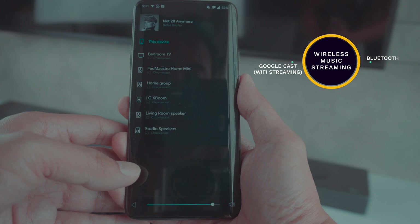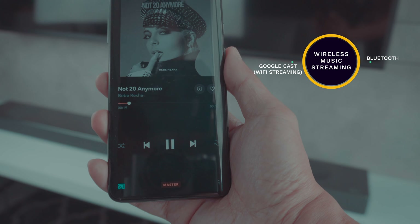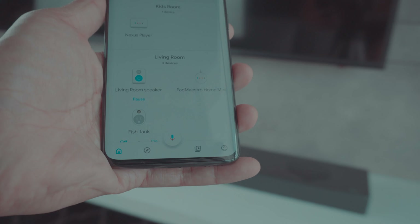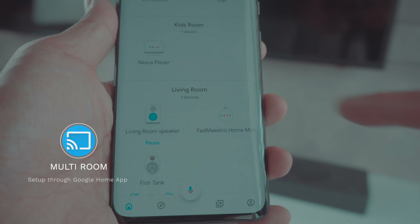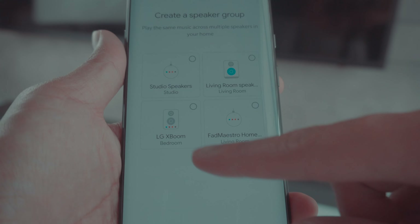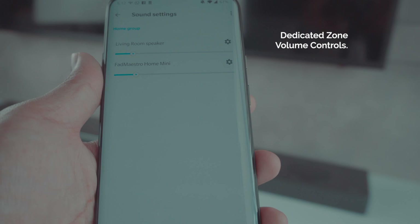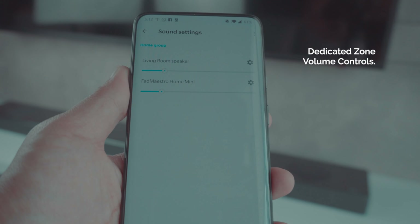The LG soundbar also features Bluetooth and Wi-Fi and supports Google Cast streaming. So if you've got apps like Spotify or Tidal, simply click the Google Cast button and it will stream quite easily. Because it uses the Google Home app, you can also assign rooms and multi-zones. You can actually use a multi-room setup through the Google Home app — just create a speaker group. I created a group consisting of the LG soundbar and my Google Home Mini, and you can adjust the volume per dedicated zone.